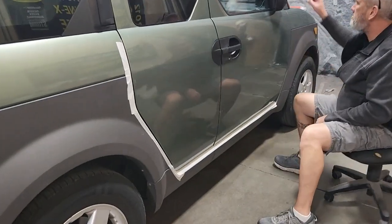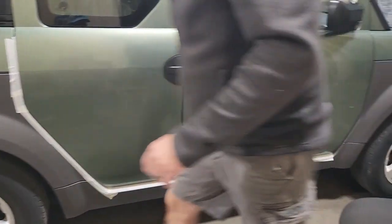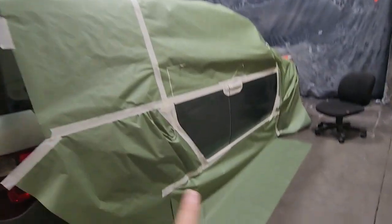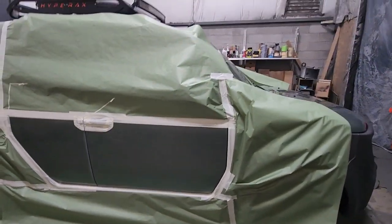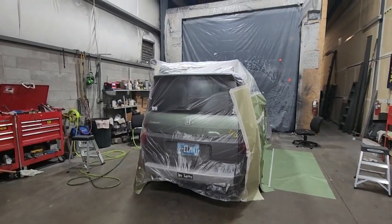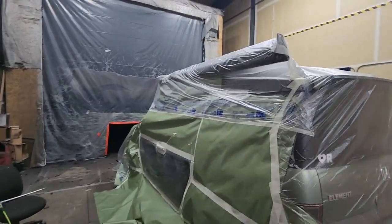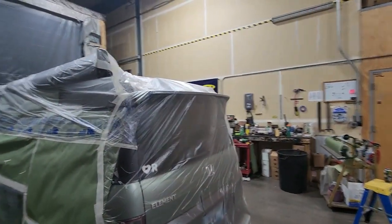They're taping it off, then it's going to be sanded, cleaned up, and then the product applied. The guys have got the element set — this is the area that's going to be painted. Wow, they've wrapped ninth completely because they don't know where the product is going to land when it sprays.